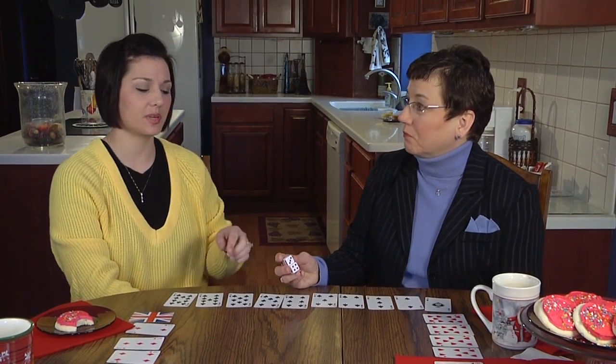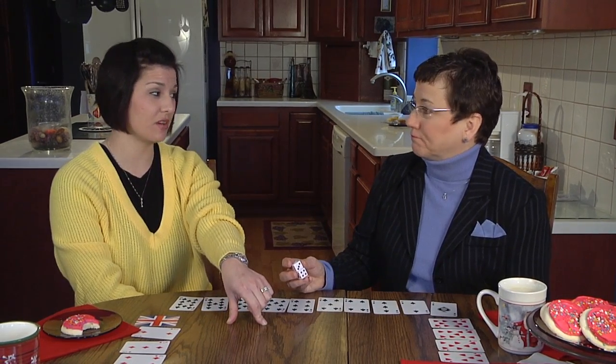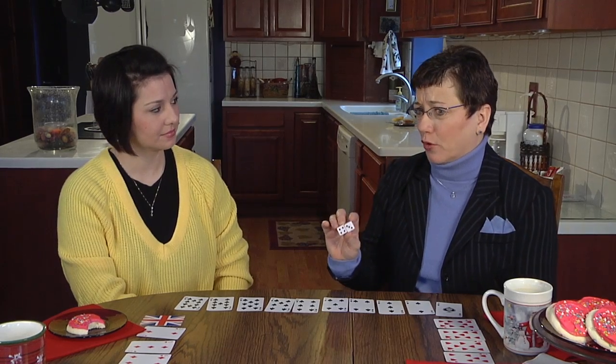It's only double sixes that reset your cards. If I multiply a six and a two and get twelve, that doesn't count. Just double sixes — that's the bad roll in this game.